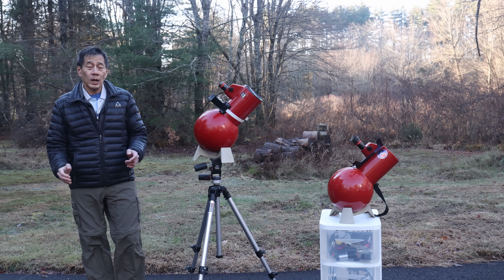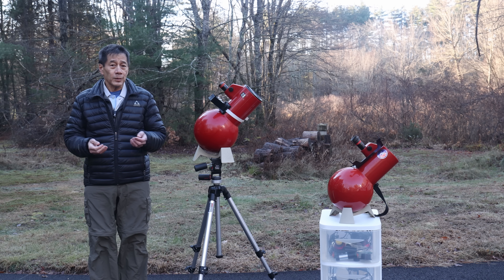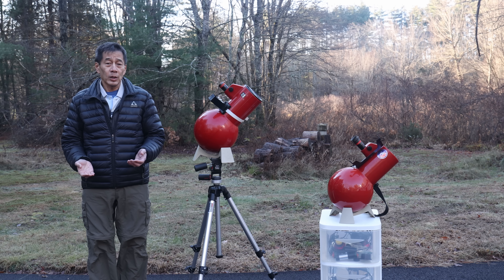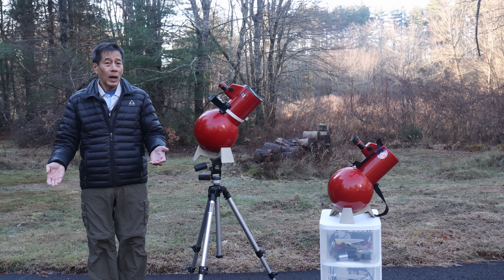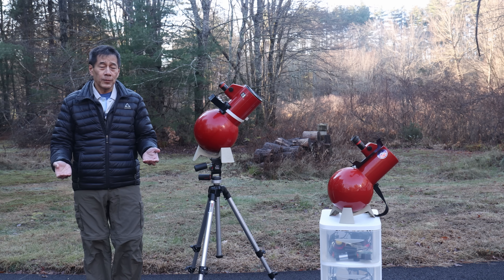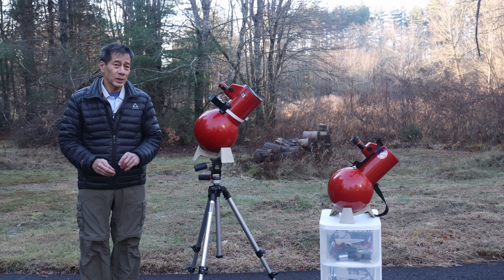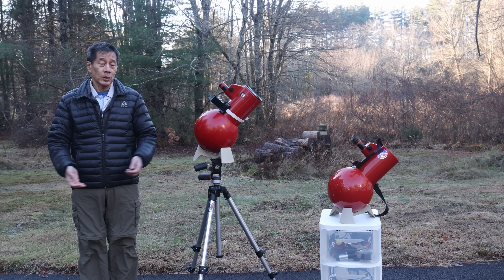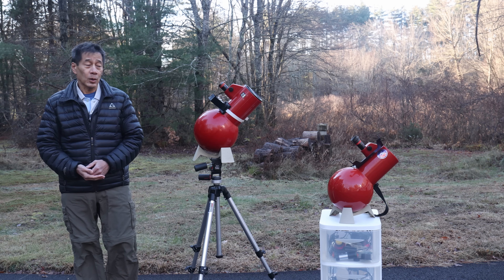I am sometimes asked what I think about these Edmund RKE eyepieces. These are classified in the Kellner family. They originally sold for $29 and I think they are good value for the money. If you browse internet forums, you'll see people claiming some sort of magical properties for these RKEs. I've never found that to be true — I just found that they're decent Kellner eyepieces and moderately collectible for those who are interested in our hobby.